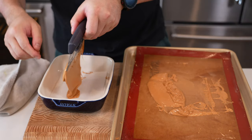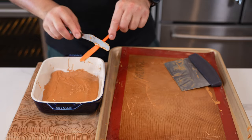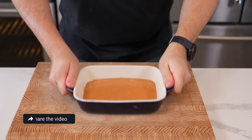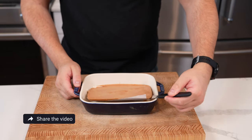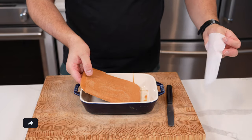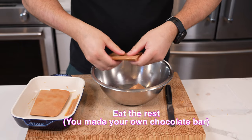We're going to channel our inner Willy Wonka — proper Charlie and the Chocolate Factory style — and put this into a container with a bit of parchment to effectively make a big chocolate bar. Give it a little shake and tap, and let it set. When it's set, it will pop out just like this. Peel away the parchment paper and you can see the lovely shine from the couverture chocolate.